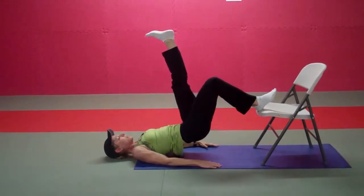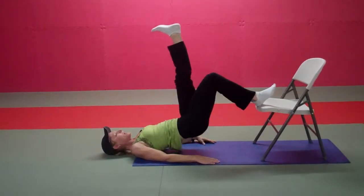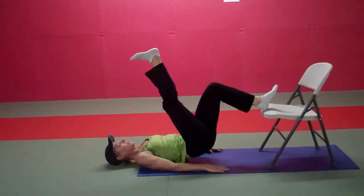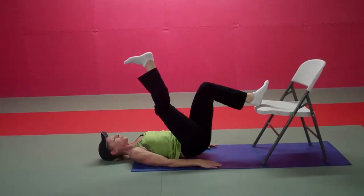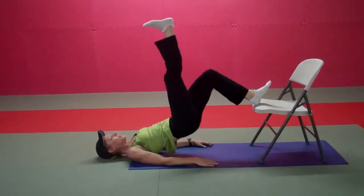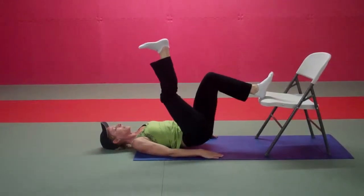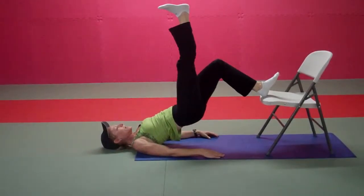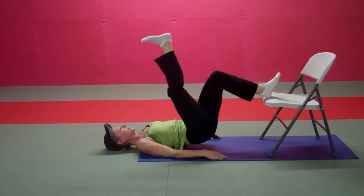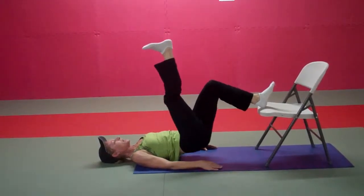Six more — 30 seconds on each leg. Four, three, two, and one. Quickly switching to the other leg, right into it. Exhaling as you press the hips away from the floor. Ten, eight, six, five, four — keep going — three, two, last one.